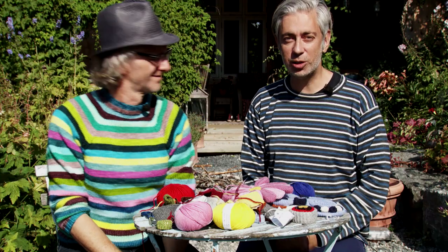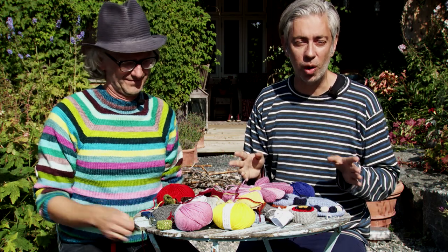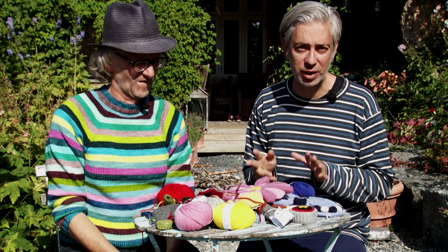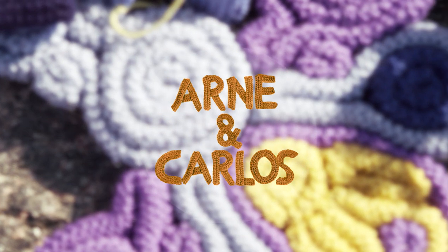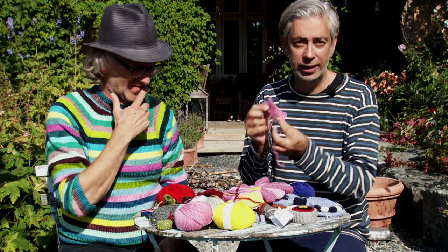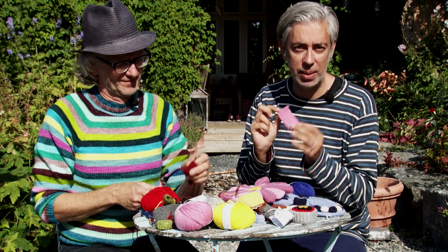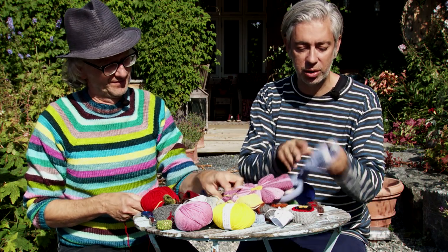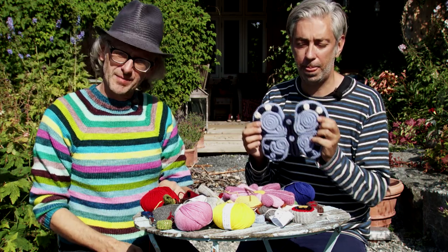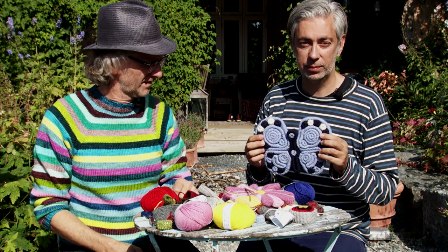This is one of the easiest projects we will ever show you, and to all you new beginners, if you want to learn how to knit, this is the perfect opportunity. We're going to be knitting little strips of fabric like this, and then putting them together to create fun things like butterflies and flowers. It's like a puzzle, so you can actually do this with your kids — they can knit the ribbons and you can put them together.